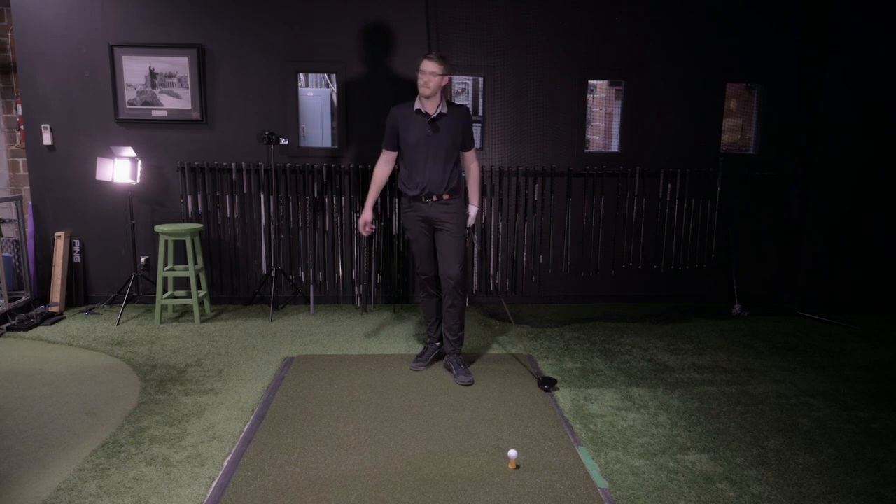If you stand too far from it, the only way to get to the golf ball is to early extend. So if you see early extension in your golf swing and don't like it — get closer to the setup. If you feel like the club is between your knees, pointed at your belt line or lower, and the handle is behind the club head, you'll probably hit a fade every single time.